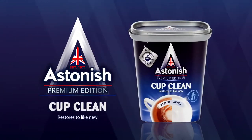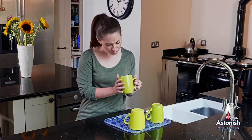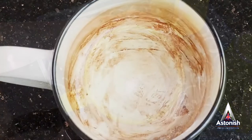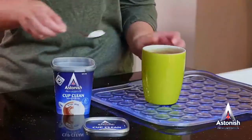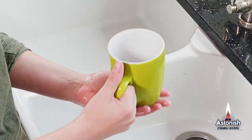Astonish Cup Clean — an easy to use powder for removing those stubborn stains that build up on tea and coffee cups over time. Ingrained stains that washing liquids alone can't remove. Effective cleaning in one simple action and so easy to use.